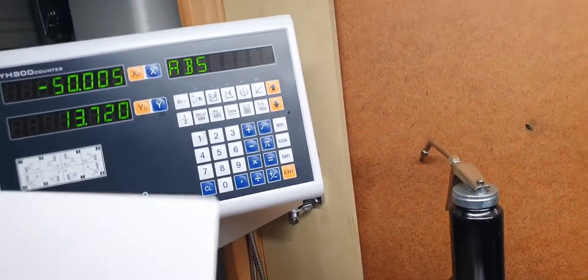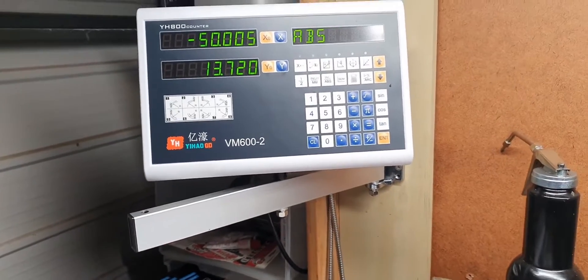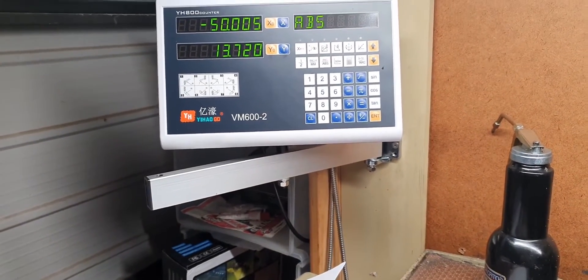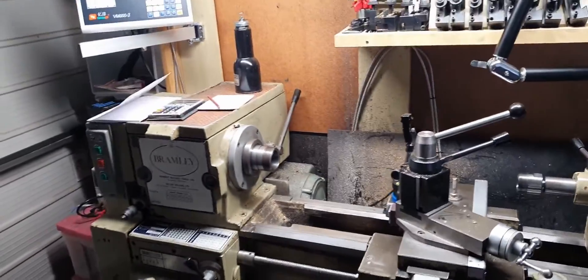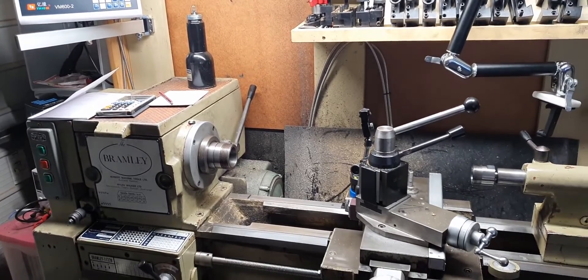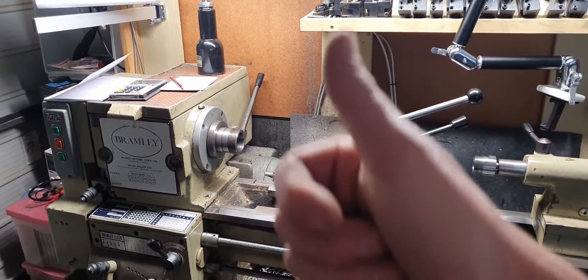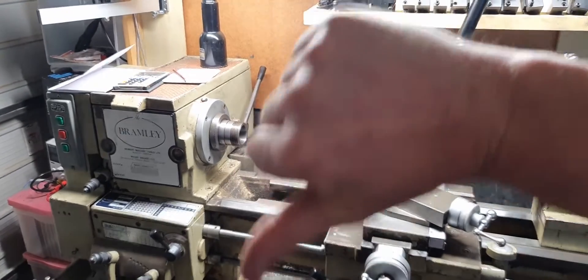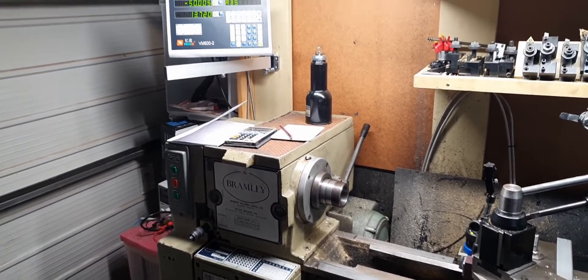There are a lot more options on the DRO when it comes to machining - you can set different parameters and various things - but I'm not going to cover that in this video. The DRO is now set up, and we can carry on and start machining. Instead of using the dials we can now use the DRO, which is going to save time and be a lot faster. Anyway, if you liked this video please give it a thumbs up, and we'll see you in the next video. Don't forget to subscribe - thanks for watching.